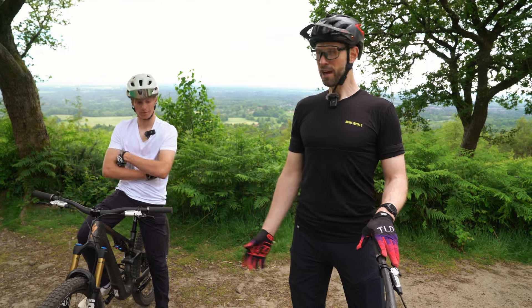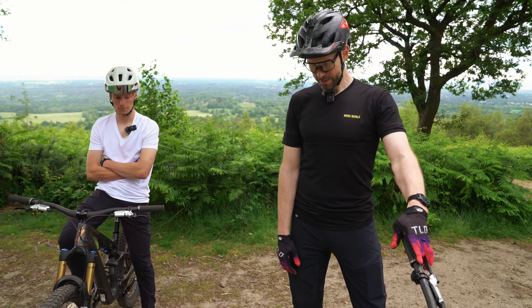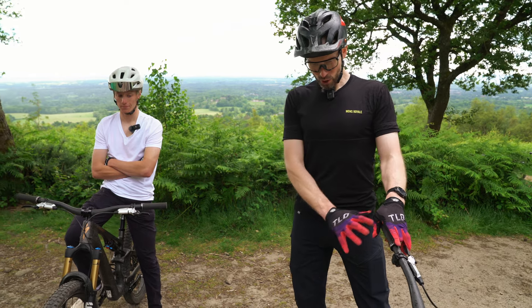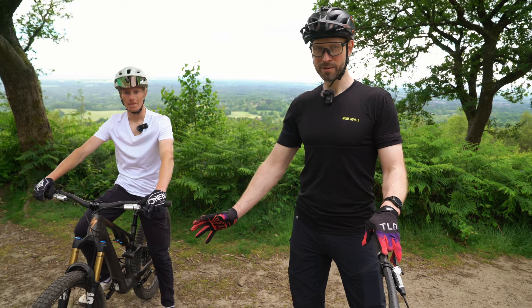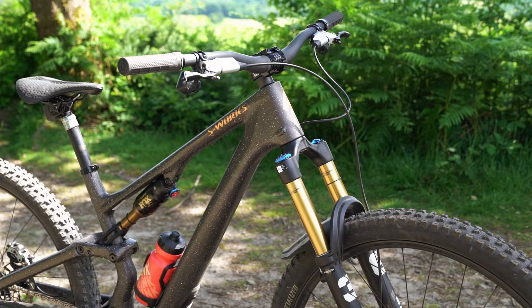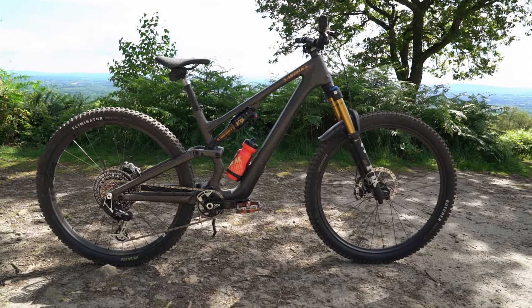I'm a massive fan of the previous three iterations and have owned many bikes from the line. This is all new, but also very similar. What you'll see here are two S-Works variants of the Stumpjumper 15 that we're going to have a go on.